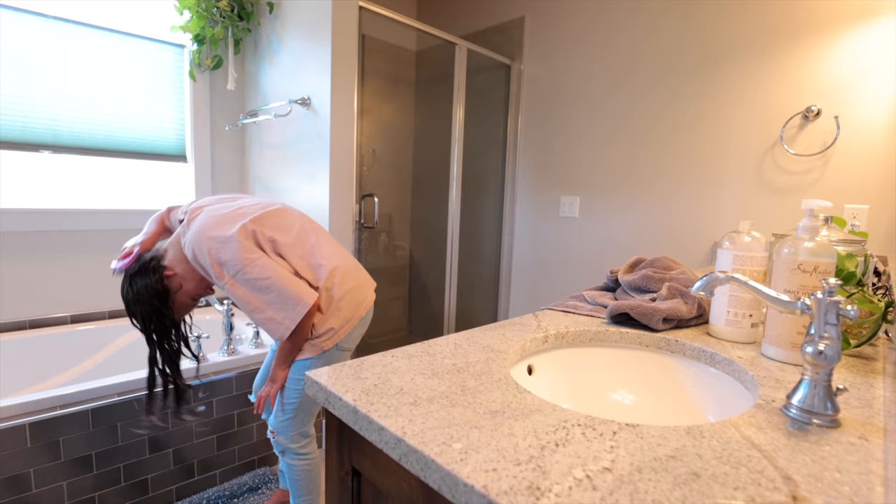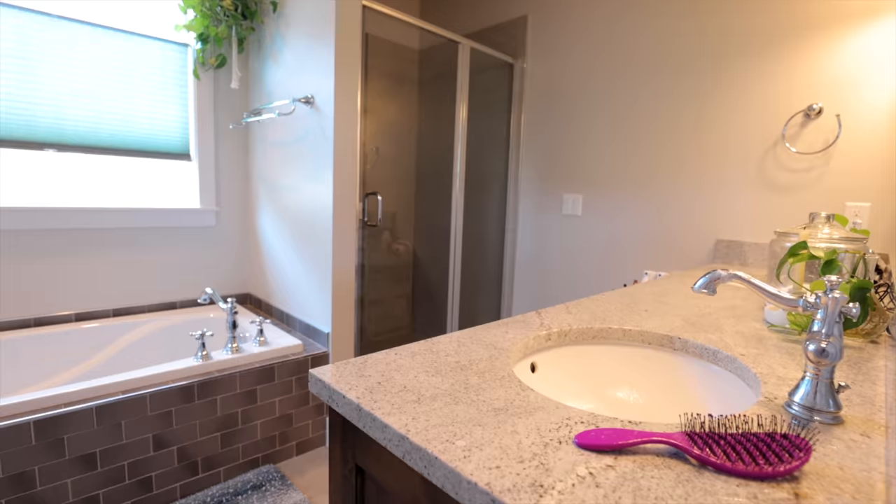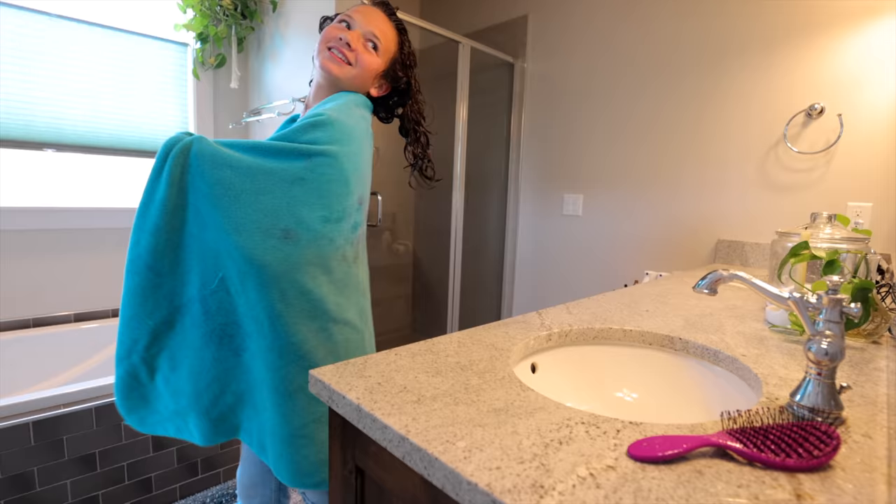I need more space — my hair is way too long for the sink. Now I'm going to let the conditioner sit in my hair for 15 minutes. Alright, the 15 minutes is up and it's time to wash all of that conditioner out of my hair. That is it — I'm completely done with my wash.